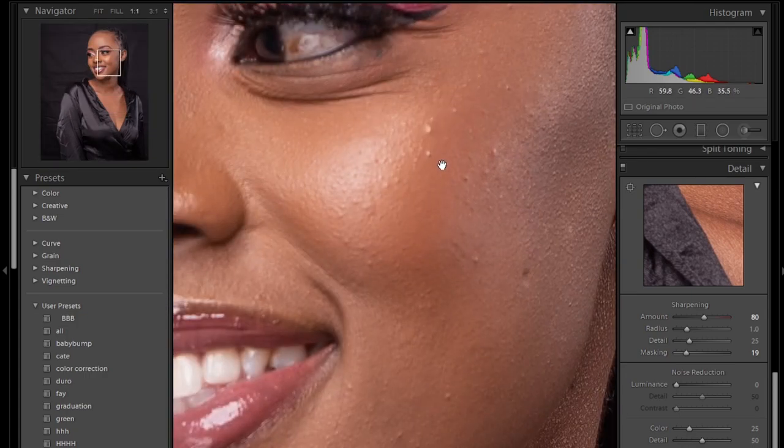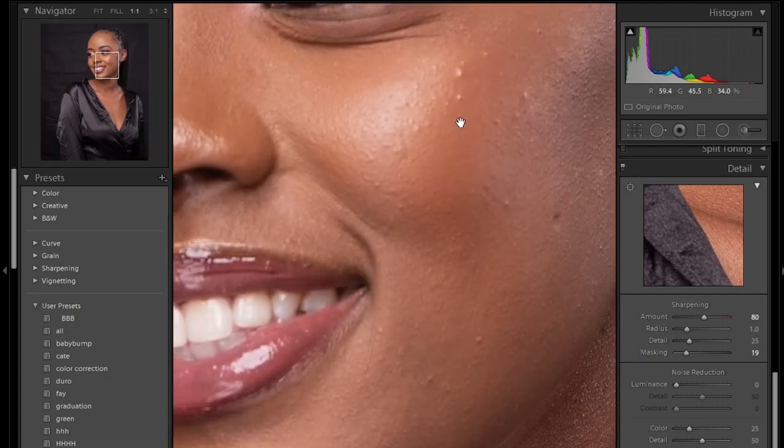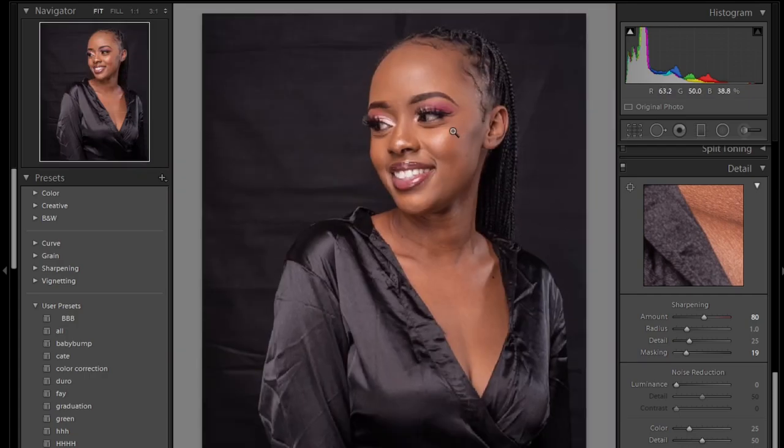The photo is ready for retouching and everything. Tune in for the next video where I'll be retouching this photo in Photoshop.